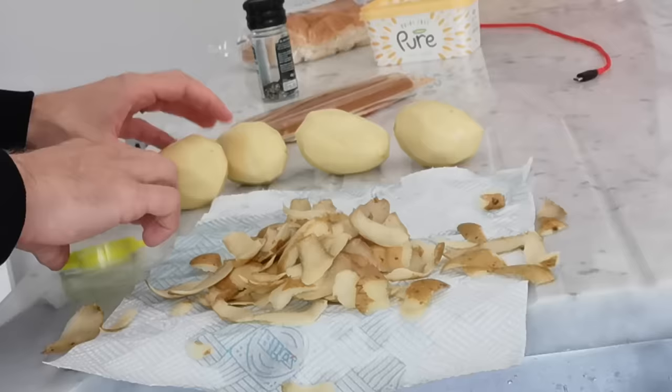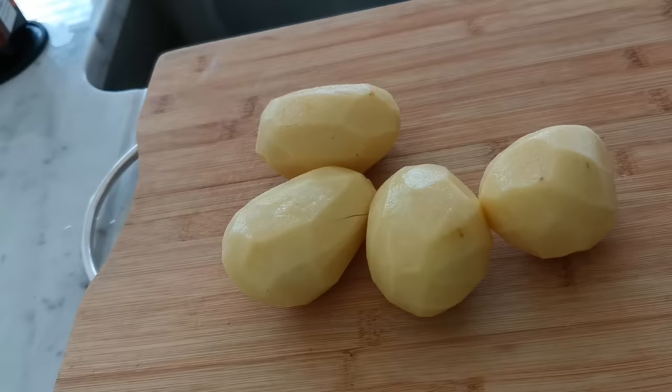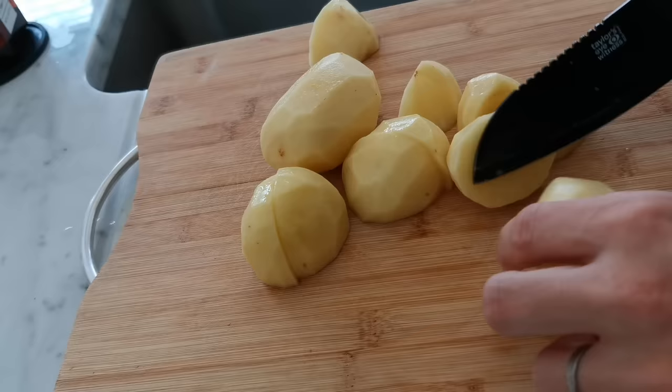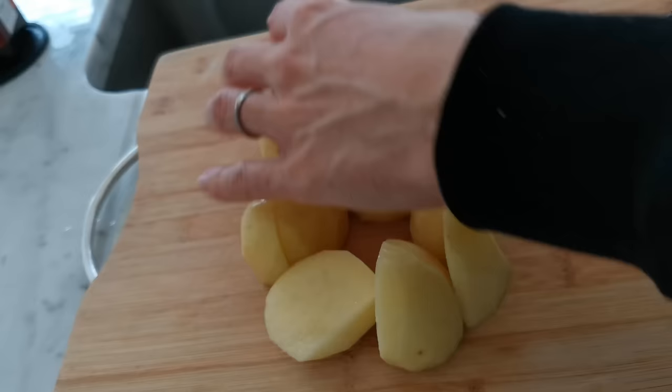The potatoes are peeled. I almost forgot — since we're gonna make them into mash anyway, you can just cut them so they boil quicker. Jacksepticeye is crying right now, fun fact. Potatoes is the only invention out of Ireland — congrats Ireland, you did something. Can the water boil already, Jesus, I'm getting hungry here.